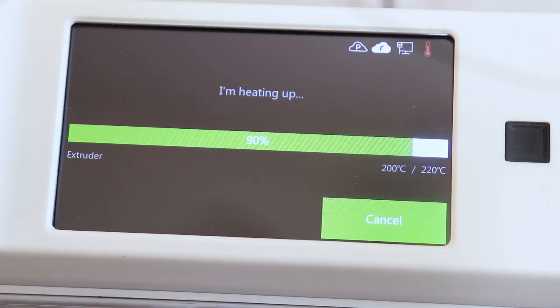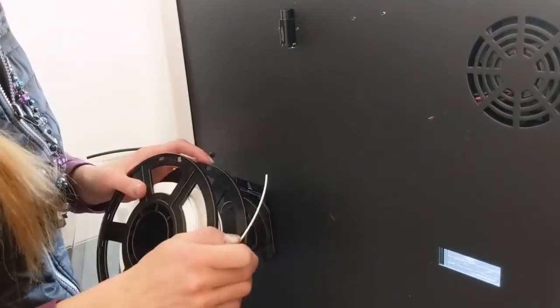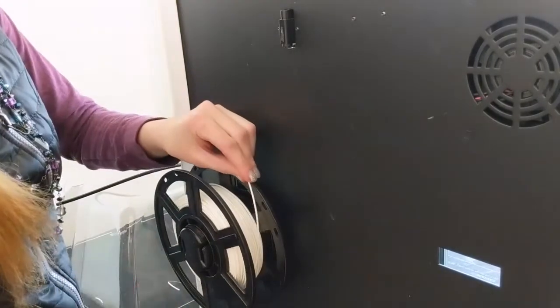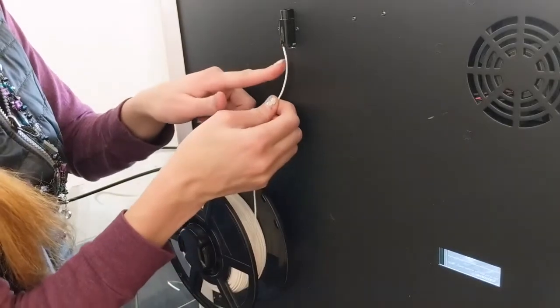While you wait for the printer to heat up, get your next spool of filament ready. Make sure it has a nice clean end. Then, on the back of the machine, load it onto the filament spool holder counterclockwise so that it feeds smoothly up and into the filament guide tube.